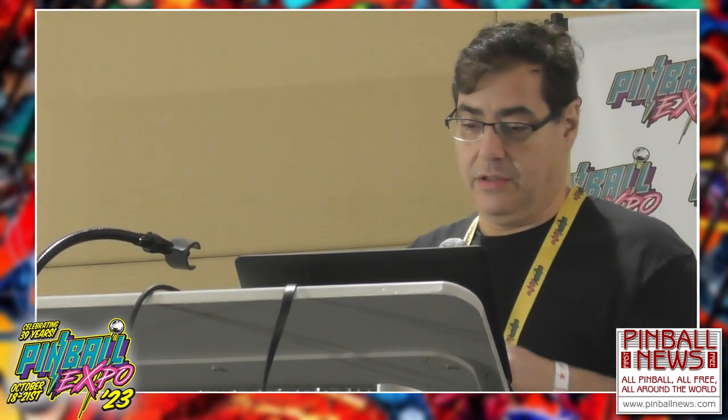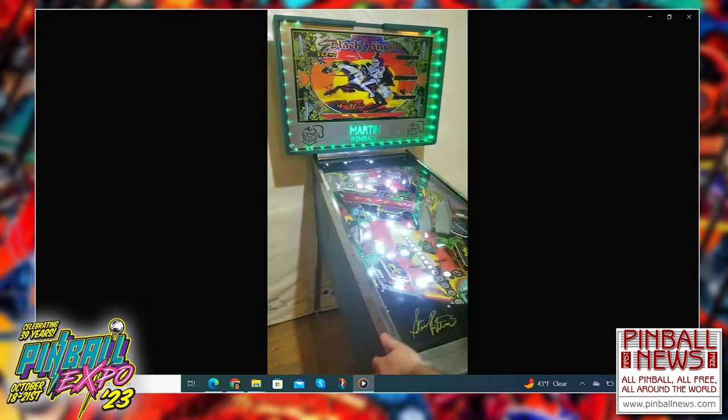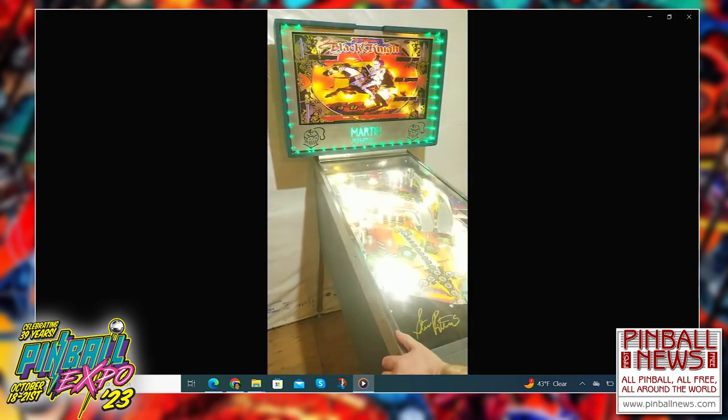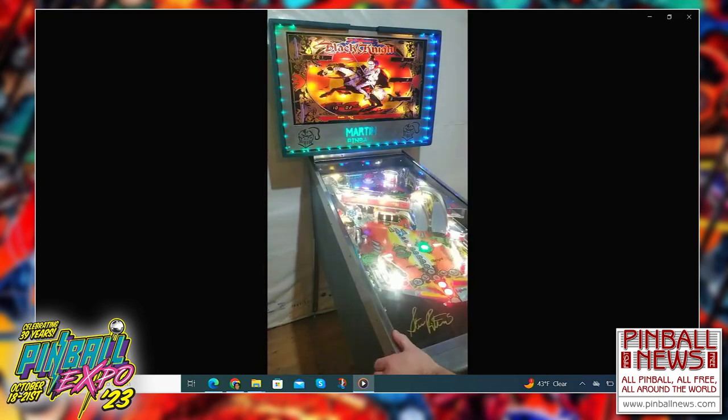Hello everybody, I am Rolando. A few years ago — actually two years ago — I brought to the Pinball Expo a crazy challenge that I put onto myself, which was to essentially build Black Knight completely from scratch. I said to myself: I want to see how far I can go without buying standard parts. I had some challenges because things like the thumper bumper, the drop targets, and some other things I had to buy — they were molded plastic. The flippers too.